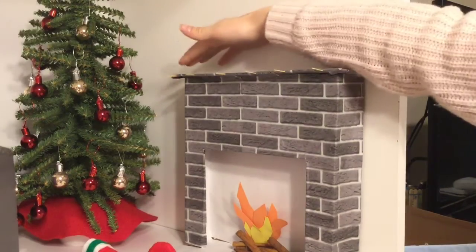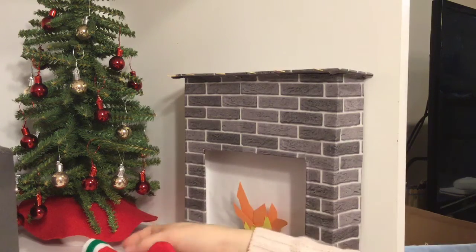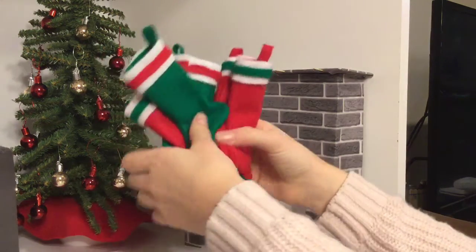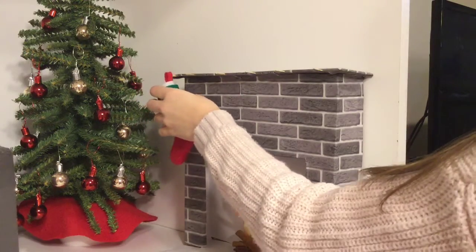So I just put some toothpicks into the cardboard — I didn't measure, so there are a few random holes that shouldn't be there, but it's okay. I have my stockings that I made and I'm just going to hang them on the toothpicks.